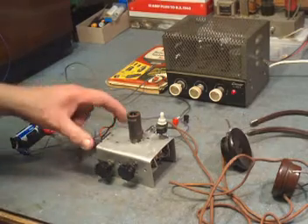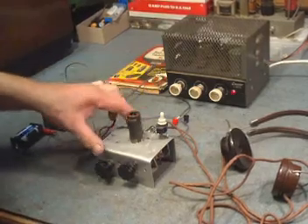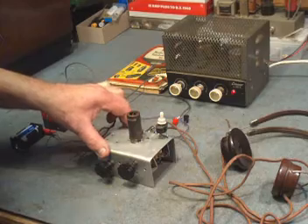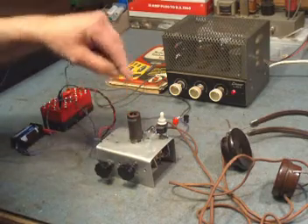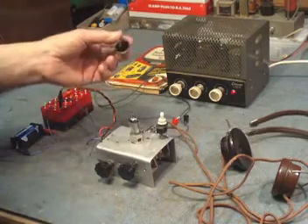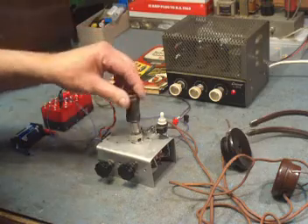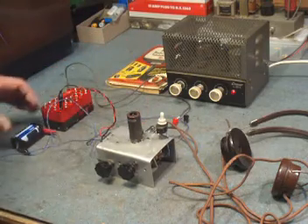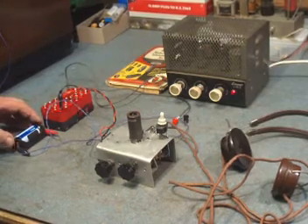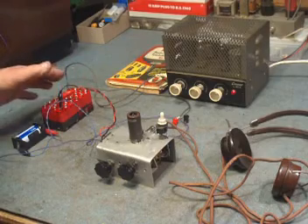This is a small one-valve radio, the kind that young lads would have built as radio enthusiasts in the late 50s — in my case around about 1960. It uses an RF pentode valve, a DF91, or the American equivalent, the 1T4. It runs from a 1.5 volt battery to light the very delicate filament, and approximately 36 volts is all that's required for high tension.